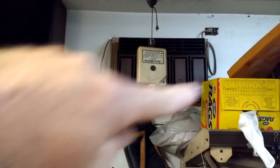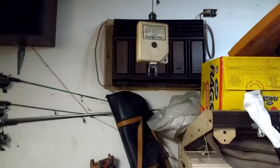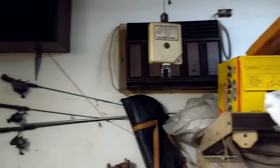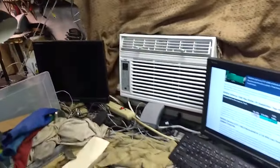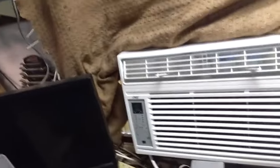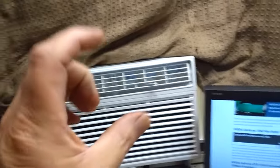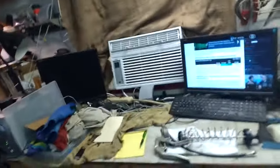My big unit, a 10,000 BTU Kenmore, after about 30 years finally died — no bringing it back. So I went out and bought what I could afford, which was this $200 8,000 BTU unit. I put it in the window because it's considerably smaller than that old unit, and there are some things I like about it.